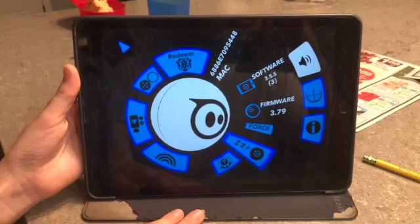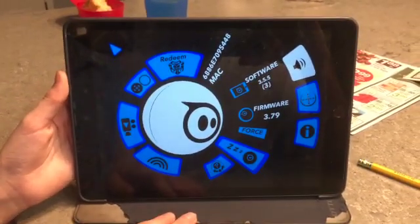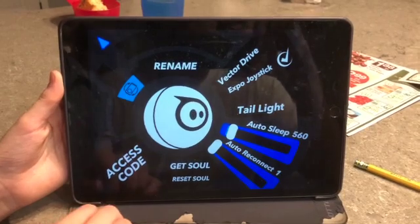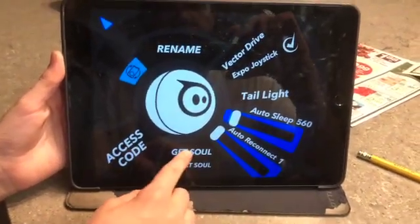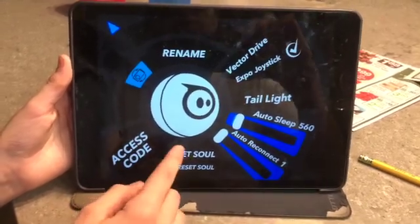Say you want to give your Sphero from one kid to the next. It took a little bit of time to find out but here's the answer — it's called a triple tab. Booyah, end of story. What button do you hit to reset the game? Get Soul, and then hit rename to rename, and you're done.